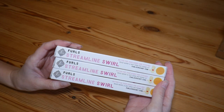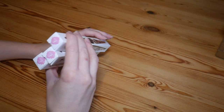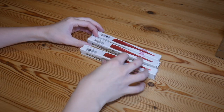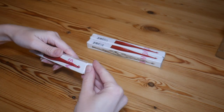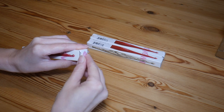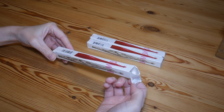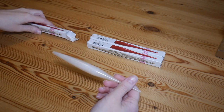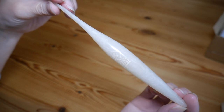They're all the Streamline Swirl range but I've got three different colours and three different sizes. I'm going to go straight in with the smallest one, which is the four millimetre — I'll do this four millimetre one first and this is the most plain one I think that I've chosen. It's basically just the Streamline Swirl in cream. Let me just zoom in a little bit.